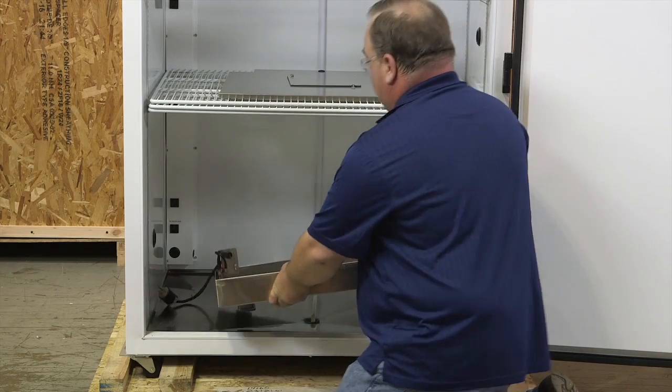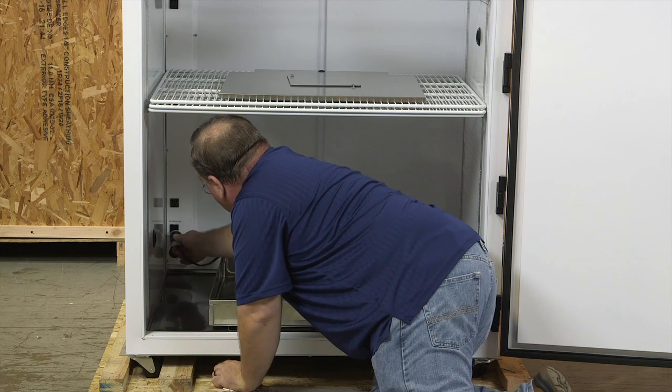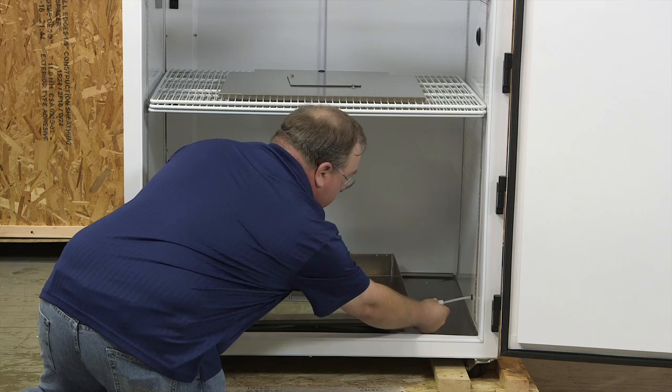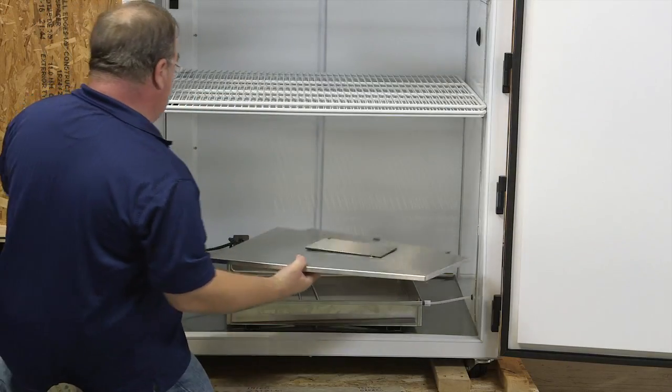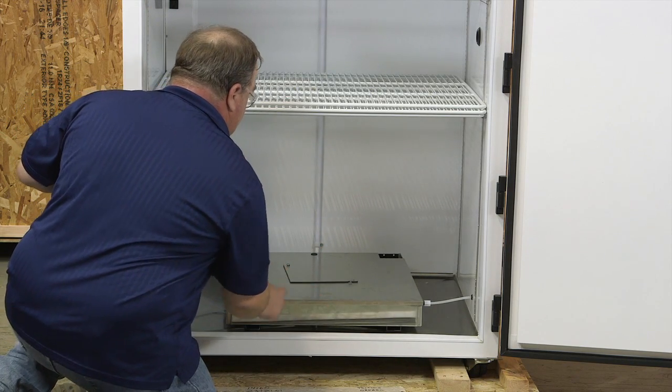Next, you will want to install the water pan humidifier. Place humidifier on the floor. Plug in humidifier into labeled outlet. Connect water line to the humidifier float valve. This connection should be hand tight only. Place the lid on the humidifier and turn on water source. Make sure the humidifier float is adjusted properly.